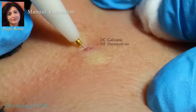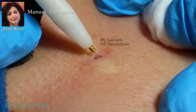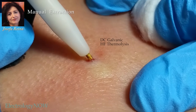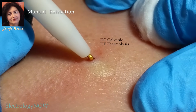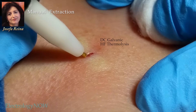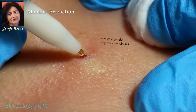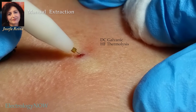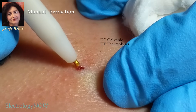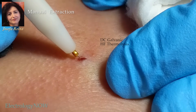She treats the entire plug with electrolysis, using a bare needle with both galvanic and thermolysis currents on at the same time. With this technique, she breaks loose the plug from the skin with both heat and sodium hydroxide, and she also disables the sebaceous gland itself. All the electrolysis damage takes place in the deep tissues, and there is zero possibility of visible scar formation.